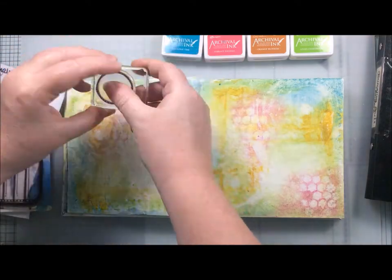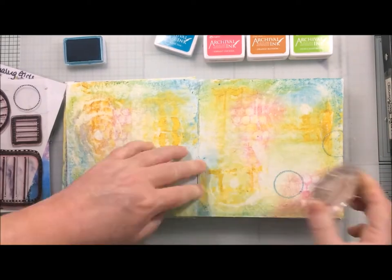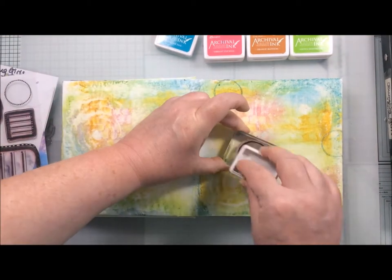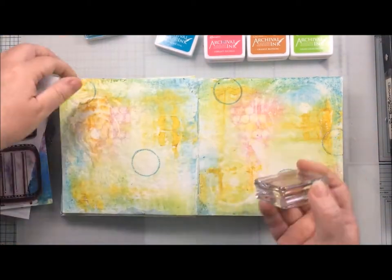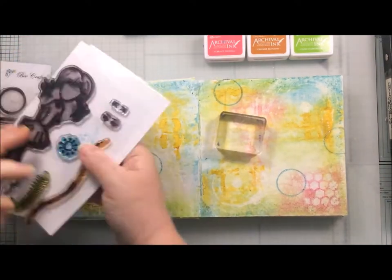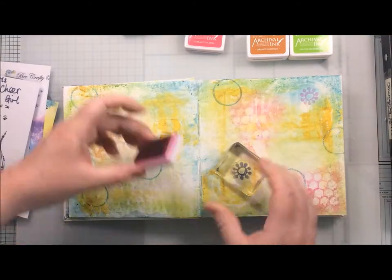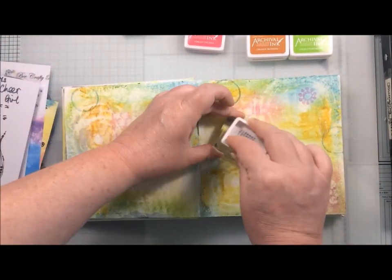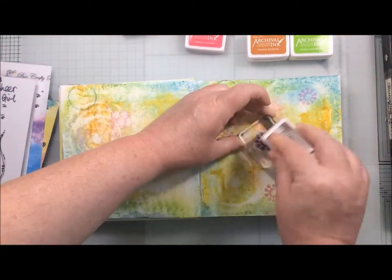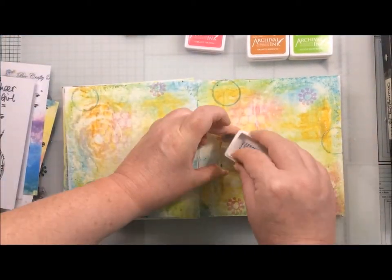Now I've chosen four archival ink pads that I felt matched in with my background, and I'm using some stamps from the Journaling Girls collection. This first one is one of the little circles from the journaling blocks, and I'm using the blue archival — which I think is Paradise Teal — just to create some background interest. Then I'm using some of the little worker stamps from the other Journaling Girls just to add some little details into the background. This time I am using fuchsia — it might be Funky Fuchsia — but it's a fuchsia coloured ink.